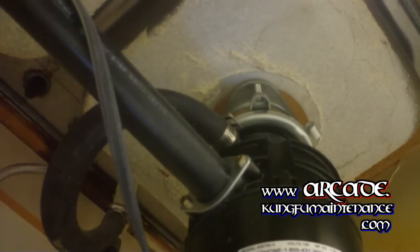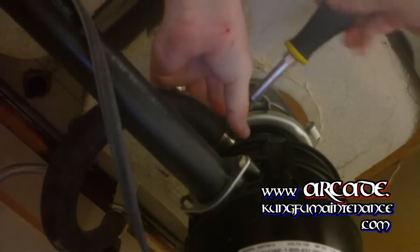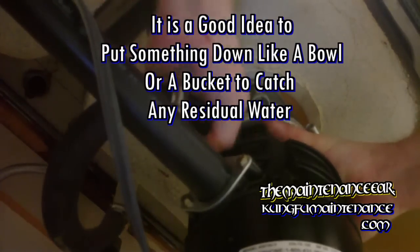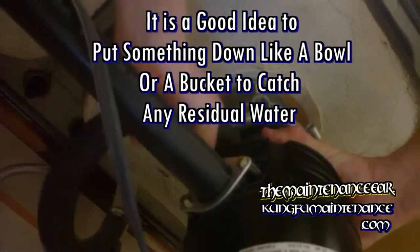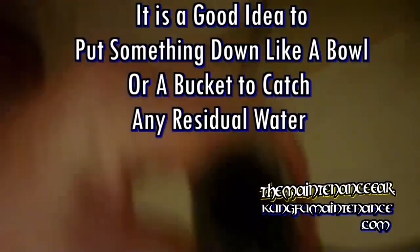We're going to remove the top clamp and pull the disposal hose off. Now if your disposal is really old, this may not be worth it because it can crack right here when you go to pull it off. But if it's not too old, just gently pull this off. Now we can look inside and make sure it's all clear — what we're looking for is right here: I'm trying to show you the ridge.